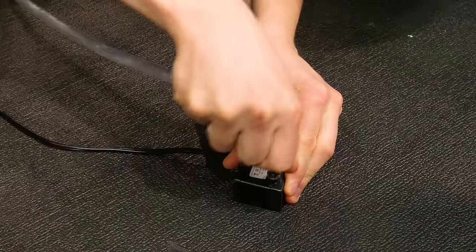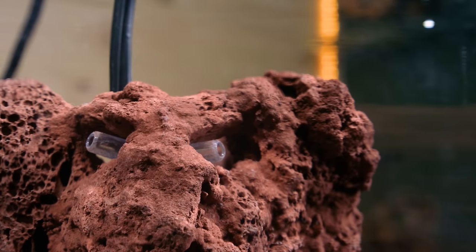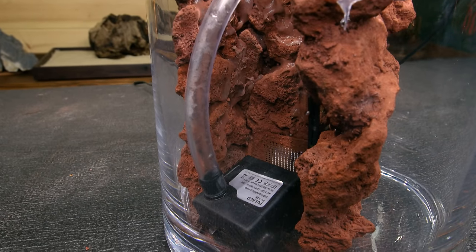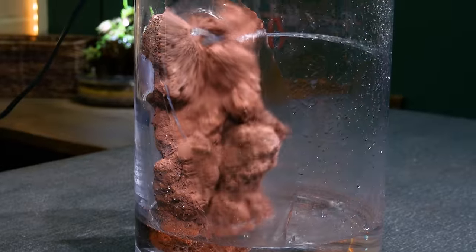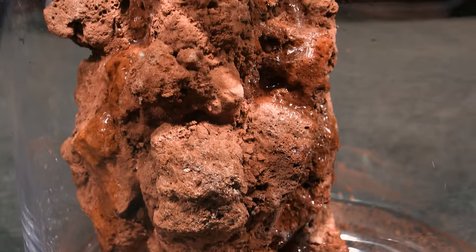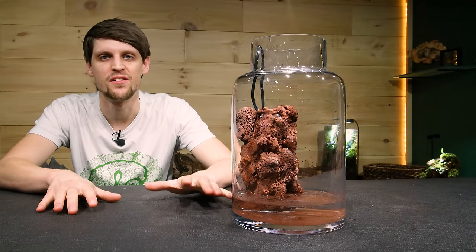With the base hardscape secured we can do a water test. I already hooked up the pump to the vinyl tube it came with as well as the airline splitter on the end — this isn't anything special; I put it there simply to split the waterfall in two. That's already nested behind the hardscape, which means we can see how this looks with water. Not really what you want to see, but pretty much what I expected. Simply dialing back the pump has it looking nearly perfect, and with the addition of moss and other elements it will be even better.